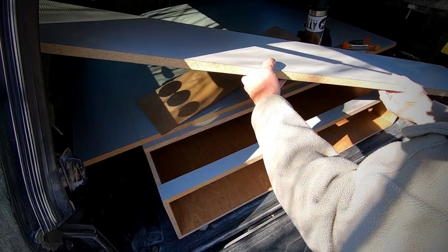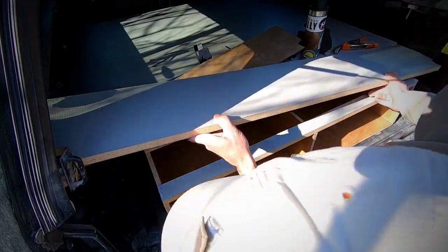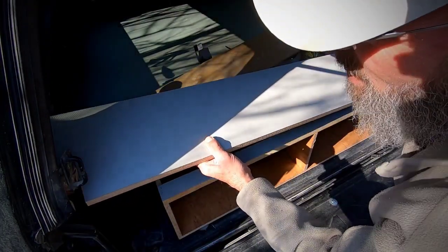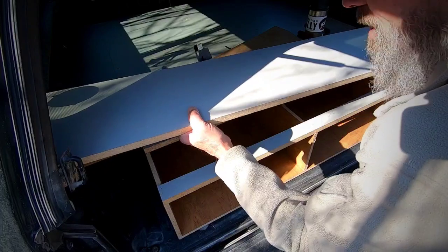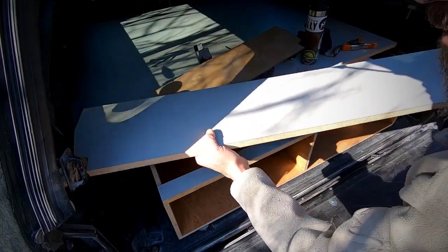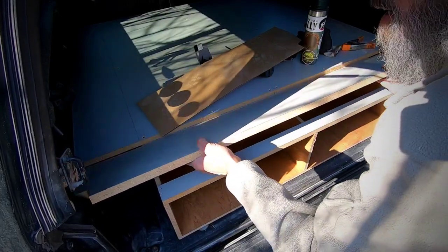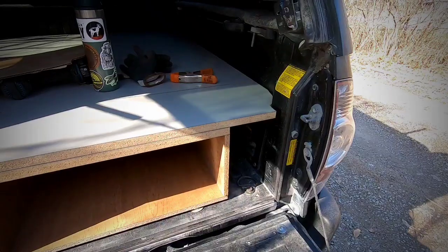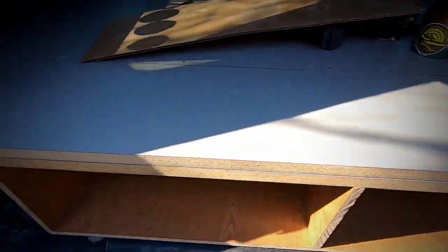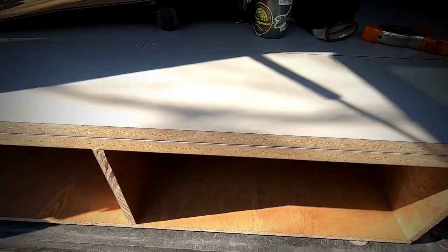Let's see if we can get it in there in one piece. Bam! There we go — nice, clean, tight fit. I'm going to edge this with some vinyl tape I have — that's covered — and probably part two tomorrow.